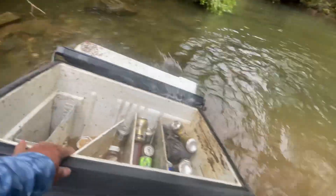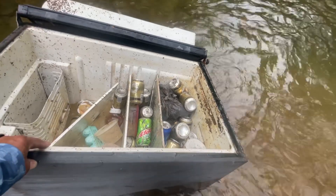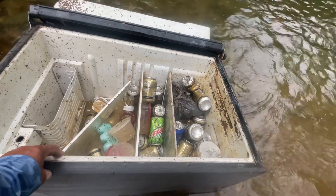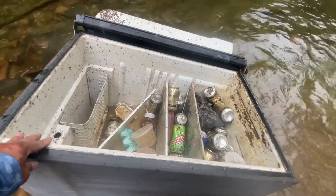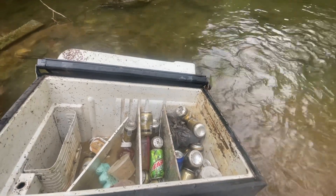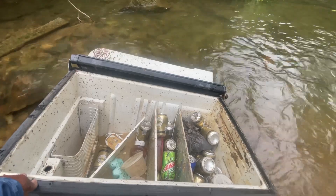Oh boy. It's all beer in here — it's loaded with beer. Soda. There's food in there. Plastic bag. It's a lot of beer. Look at this.